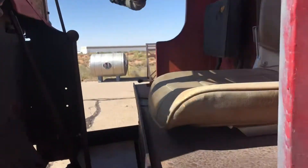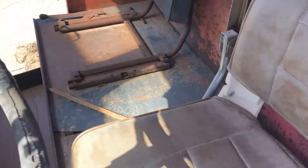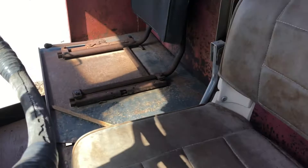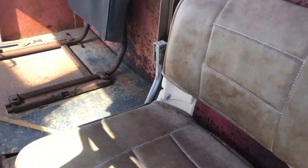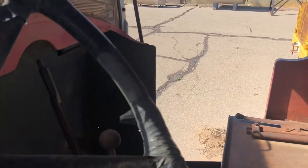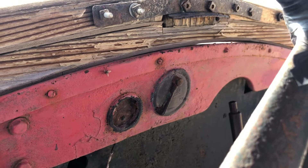Now let's take a look at the inside here. I'm not gonna go inside or sit down in the truck because I don't know how stable that floor is. But you've got these seats here, or kind of what's left of them at least, your steering wheel here, your pedals down there, and those knobs over there — I'm not exactly sure what those are — but you've got your gears here.